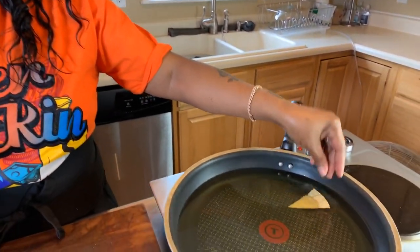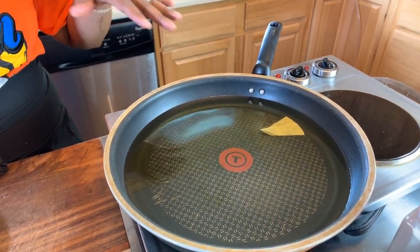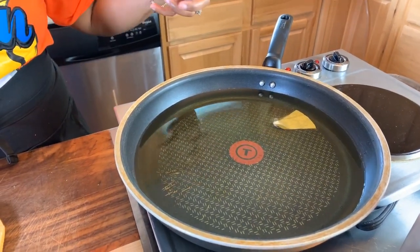So now we have some nice hot oil here. I want to make sure that it's hot, so I'm going to put one of my tortillas in. You want to hear and see that sizzle. If you don't hear and see that sizzle, we'll wait a few minutes until it gets a little bit hotter. And then we'll throw them all in, just like so.